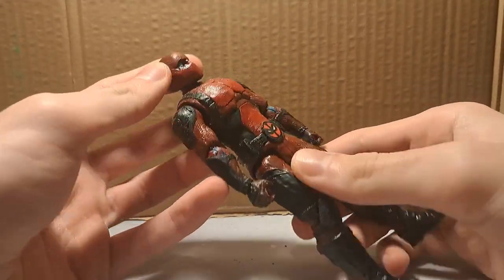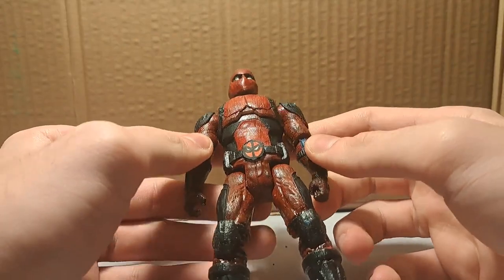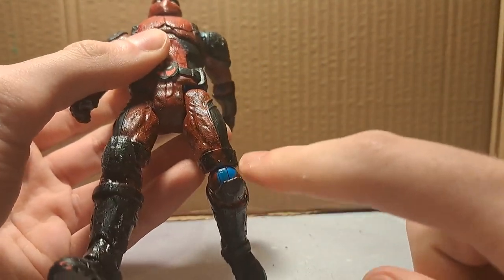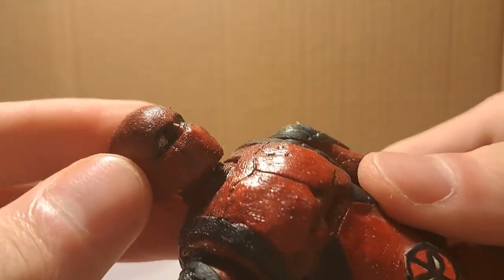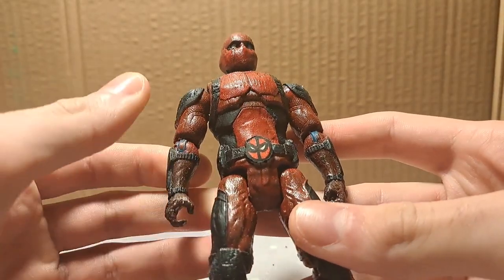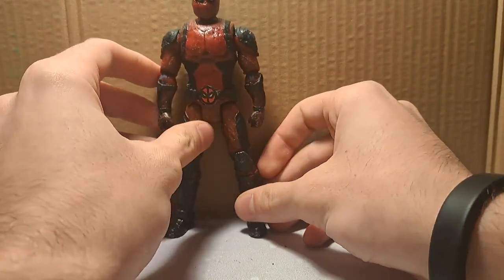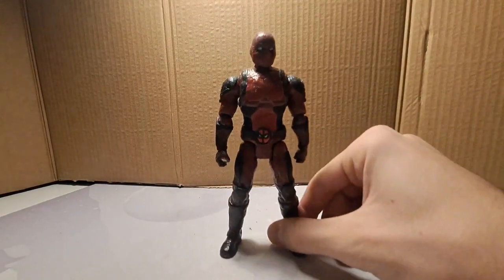Deadpool! I made Deadpool quite early in the year out of a basic toy of Captain America, of course heavily modified. It has surprisingly good articulation — quite good. Of course there's going to be a paint drop there. The plastic is also different from Marvel Legends. But I think I did great with the head sculpt, if I'm honest. One thing I'm missing for this guy are accessories — I don't have guns or swords for him, and I'm missing the sword holder. But he looks quite good.